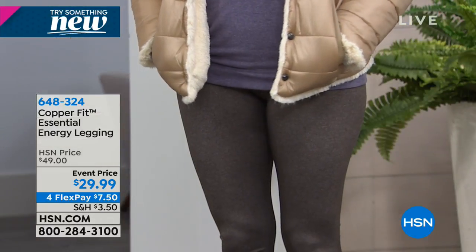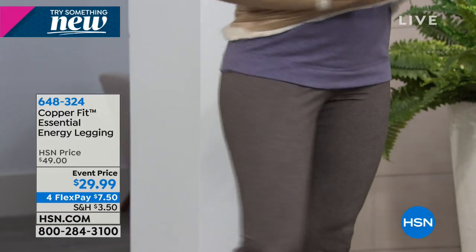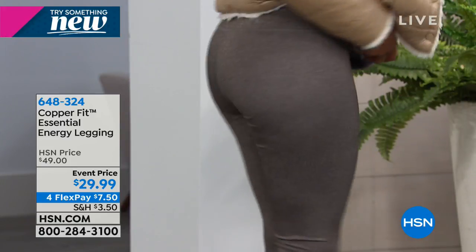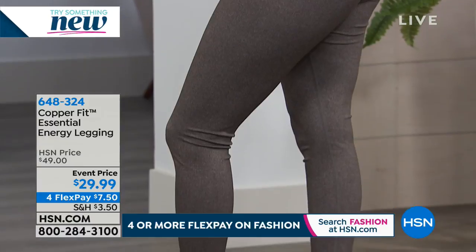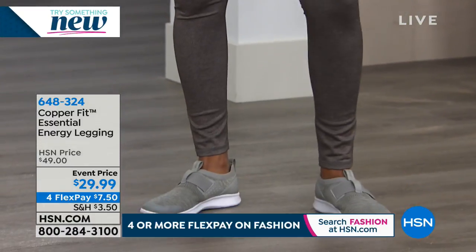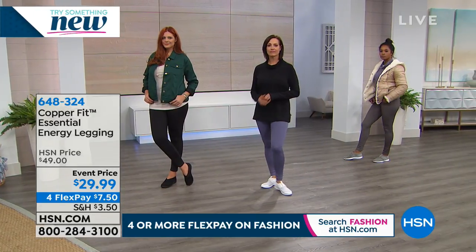Bacteria also eats away at your fabric. When you see your clothes wearing away at the crotch, the bum, the knees — those places of wear and tear — or your socks where the toes and heels wear away — that's bacteria eating your fabrics. These are machine washable, tumble dry. They don't lose the benefit or any color — it lasts wash after wash.